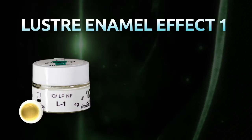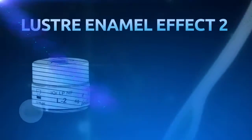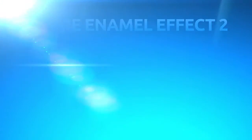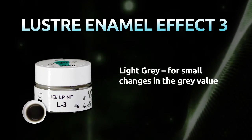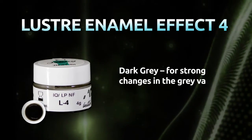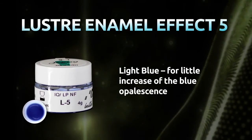Lustre Enamel Effect 1, Vanilla: tinted white to paint on the incisal. Lustre Enamel Effect 2, White: pure white to paint on white spots. Lustre Enamel Effect 3, Light Gray: for small changes in the gray value. Lustre Enamel Effect 4, Dark Gray: for strong changes in the gray value. Lustre Enamel Effect 5, Light Blue: for a little increase of the blue opalescence.